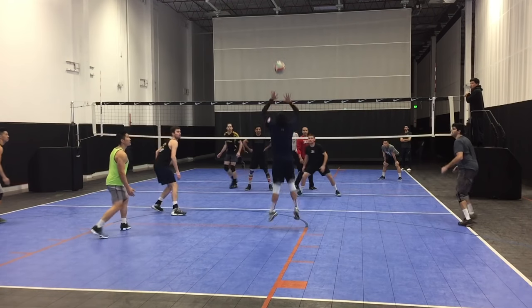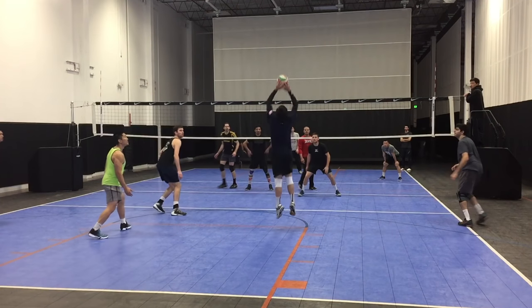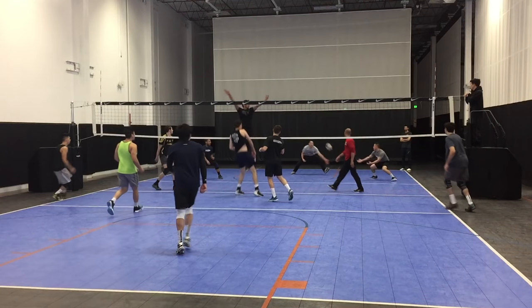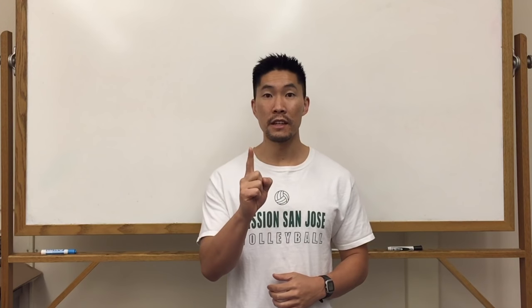The 1 set is signaled by the number 1 with your index finger. A push 1, which is a 1 set that is slightly off center and pushed to the left, is signaled with your index finger but you bend it. This hand signal is very similar to the 1 set except that you bend your finger to show that it's a push 1 and a variation of the traditional 1.